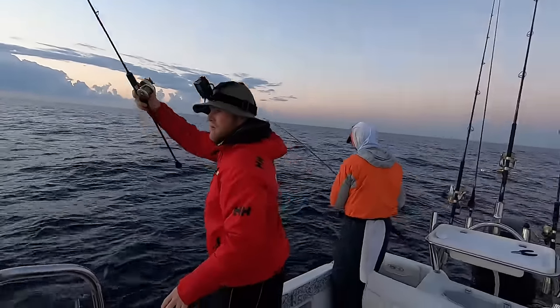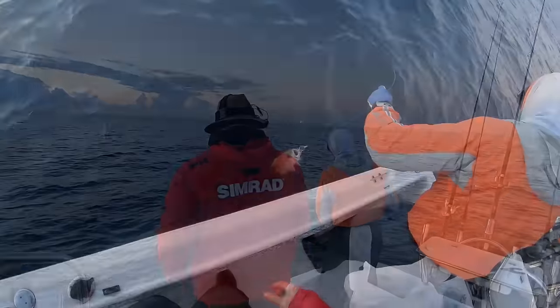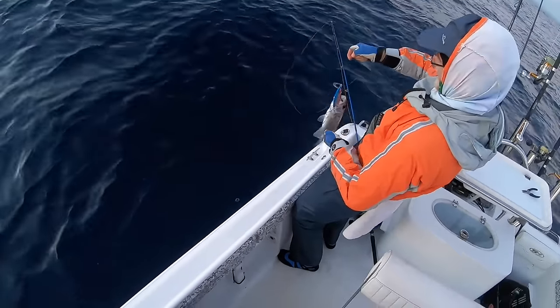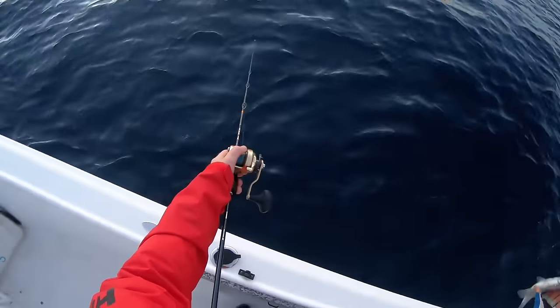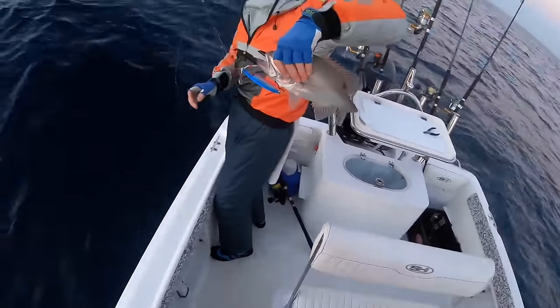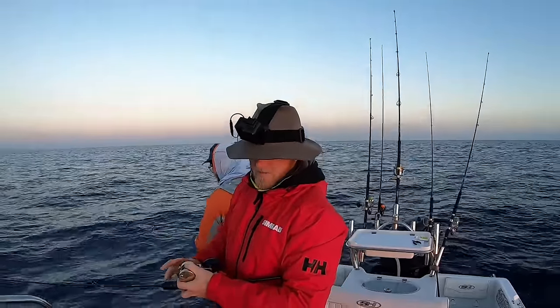Same little pearl perch spot! Last time I was here I was trying to catch pearl perch and couldn't get past the snapper. This time I think we got past the snapper — we both hooked up, both dropped fish, and both ended up with pearlies. First drop produced two pearlies — we're just about back in the zone now.